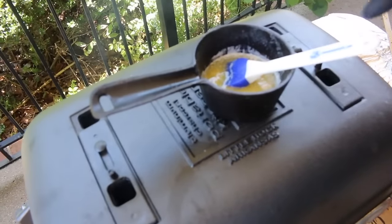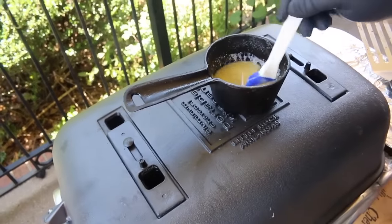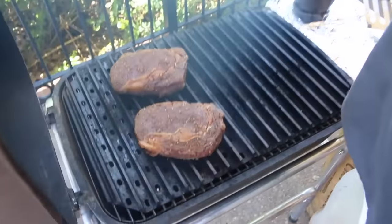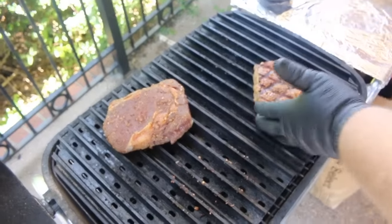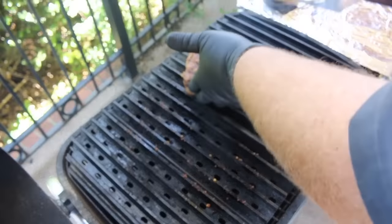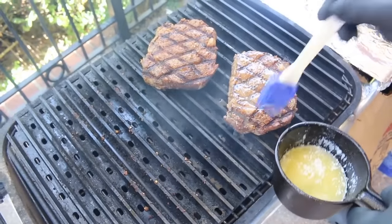To baste these steaks once we flip them, I use salted butter — one stick melted in a little cast iron pot, seasoned with about a teaspoon of AP. It's gonna give the butter a little flavor and be a great addition to the top of the ribeye. It's been a total of four minutes — we should have our grill marks. We get them flipped over and — oh yeah, perfect grill marks! Two perfect grill marks. This is where I baste them with a little bit of butter. Timer set for about a minute and a half, lid closed.